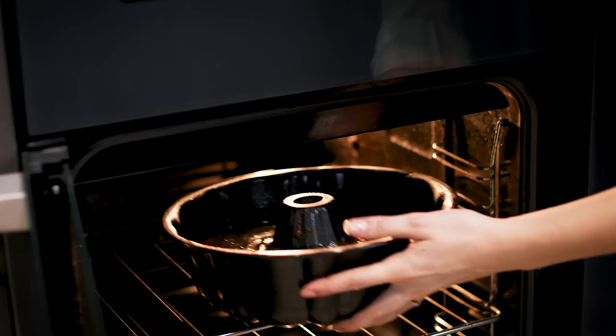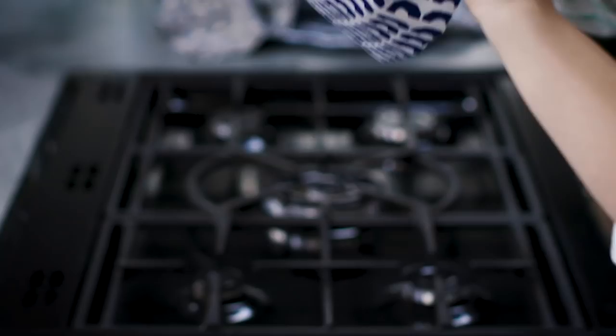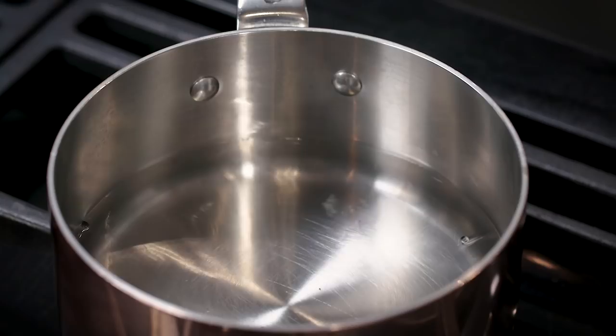When the cake is ready, get it out of the oven and leave it to cool for about 5 minutes so it's not boiling hot. Then turn it out straight away so that the sugar doesn't harden and it gets stuck in the tin.